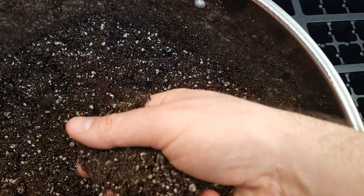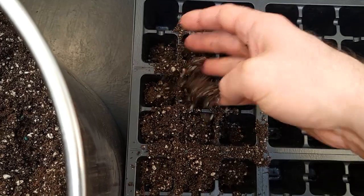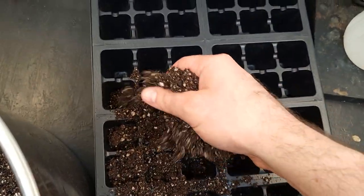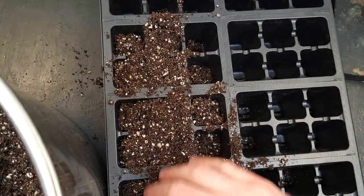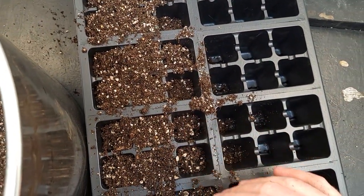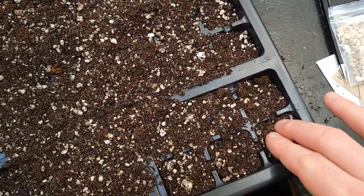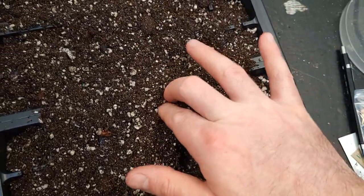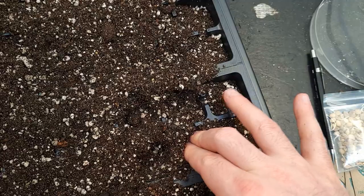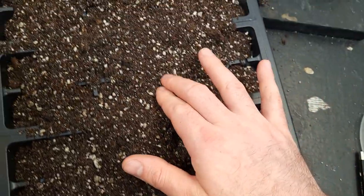Moving on to the Panax quinquefolium, American ginseng. When the seeds arrived, they had already begun to sprout. They were advertised as pre-stratified, which cuts down on the time required for establishment immensely. These can apparently be sown directly outdoors. However, it's still freezing at night around here. These seeds have been continually exposed to warm temperatures for up to a week at this point, so I'm not going to risk it by putting them outside unprotected. Also, the squirrels are getting rowdy and would love a ginseng seed snack.